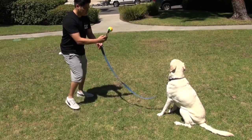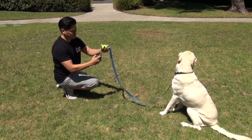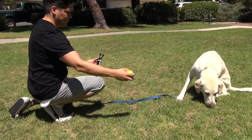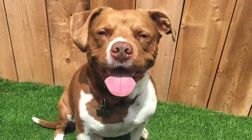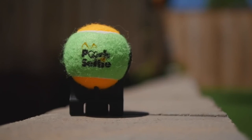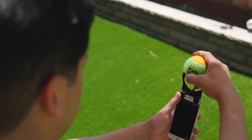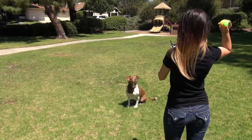Our pets are quite unpredictable, and even with the sorcery that these tennis balls hold, their interest begins to fade. Each Pooch Selfie comes with a squeaking ball to grab that extra ounce of attention from our pets and perk them up for additional glamour shots. Need even more incentive? Not to worry — Pooch Selfie's ball disengages from the clasping mechanism and you can regain your pup's focus with a couple rounds of fetch.